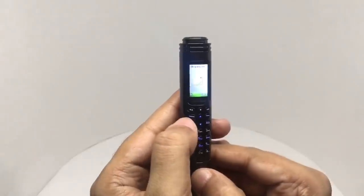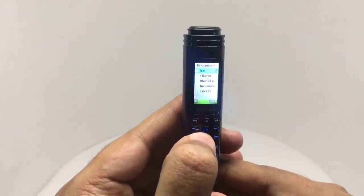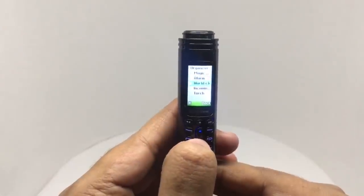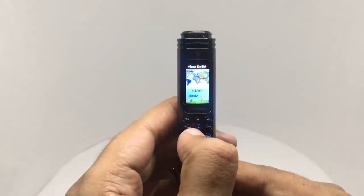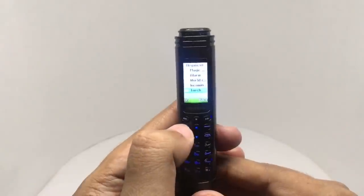These are some of the tools it has. It has magic voice so you can change your voice while speaking on the phone. There's also an alarm, world clock, and the torchlight.